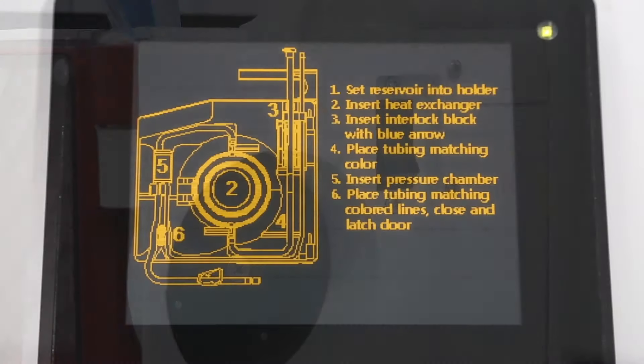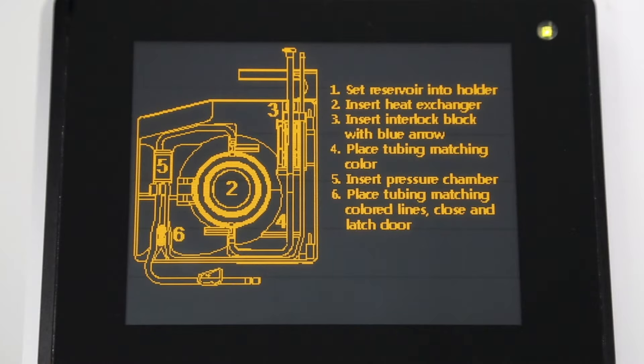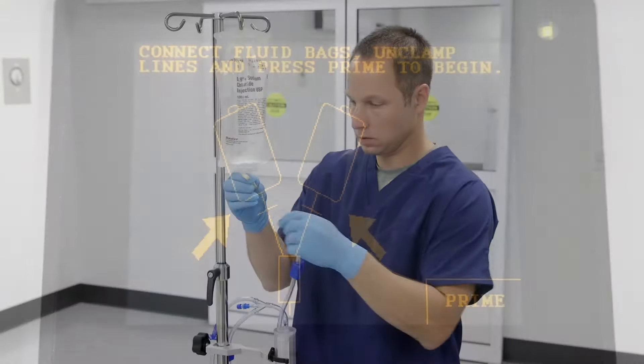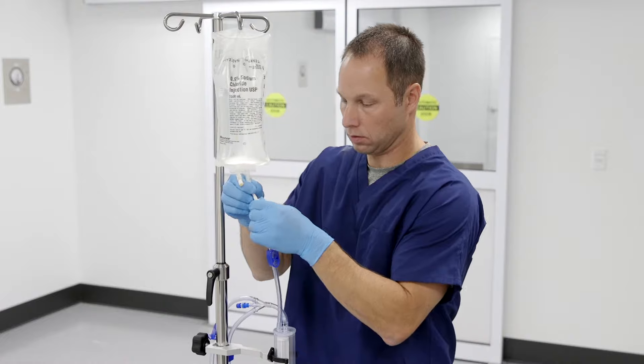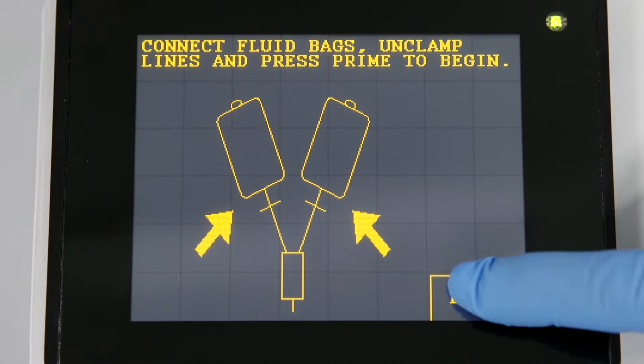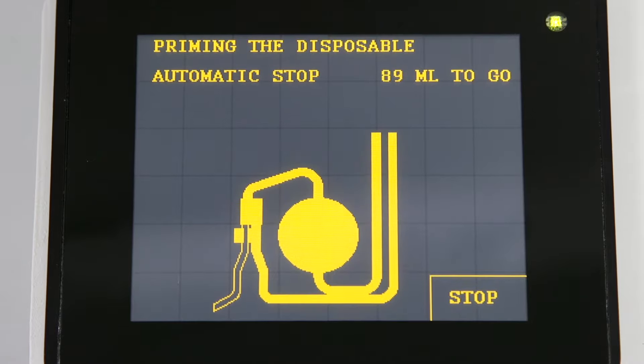When first switched on, the screen will display instructions for installing the disposable set. Press next to move to the prime screen. You will now be instructed to connect fluid bags and unclamp lines. When ready, press prime to begin priming the disposable circuit.